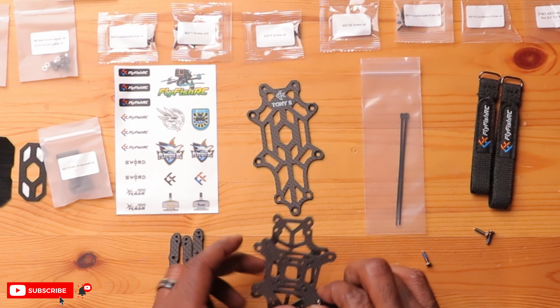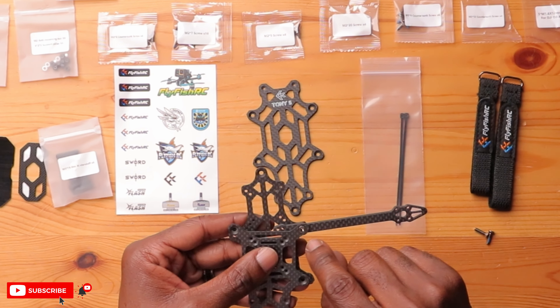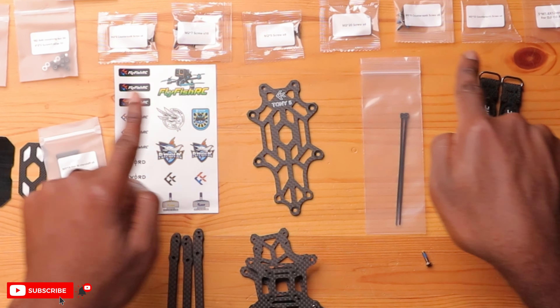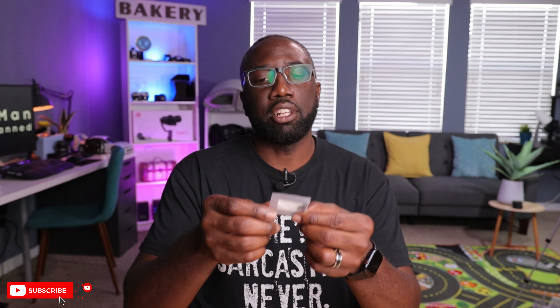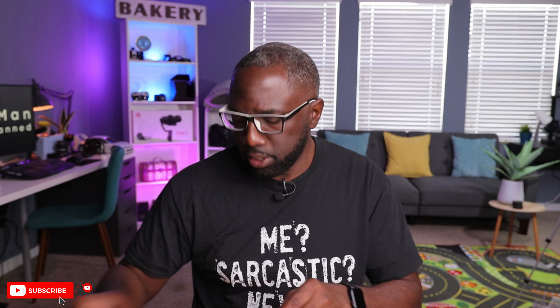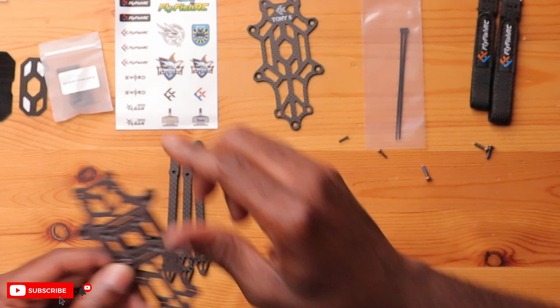It looks like they've made some slight changes here — on the website I was looking for an M2 by eight because the bigger hole holds the arm and connects to standoffs, but then there should be a smaller hole for an M2 by eight. I don't see any M2 by eight here, so it looks like they've made a slight alteration — now they have an M2 by nine, just a little bit longer. Your package might have M2 by nine or M2 by eight; this might be a revision. An M2 by nine shouldn't be a problem — it may actually be a better fit.